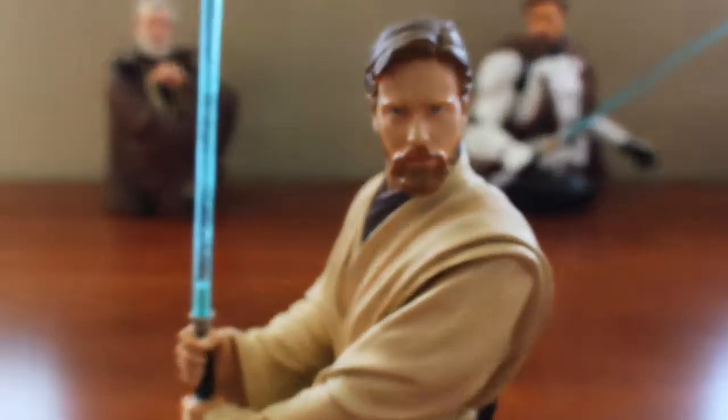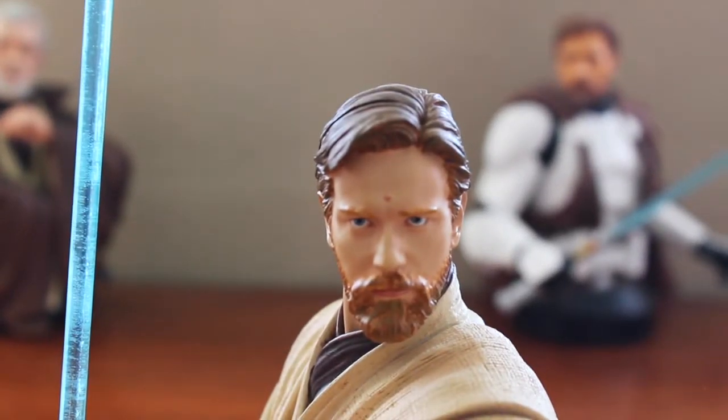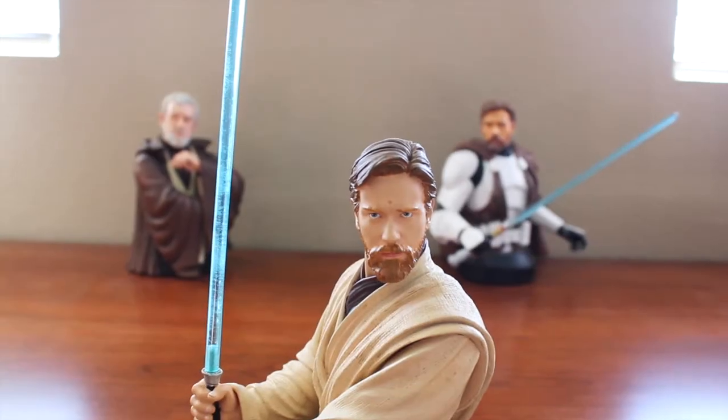And there we have it, folks — that's just a quick rundown of the Gentle Giant Entertainment Earth exclusive Obi-Wan Kenobi piece. Obi-Wan is my absolute favorite character from the Star Wars universe, and I am incredibly happy with this piece. It's another fine addition to the Obi-Wan collection, the Star Wars collection, and of course the Gentle Giant collection. If you have any questions or comments, feel free to leave them below. Thank you all for watching and stay tuned for the next video.